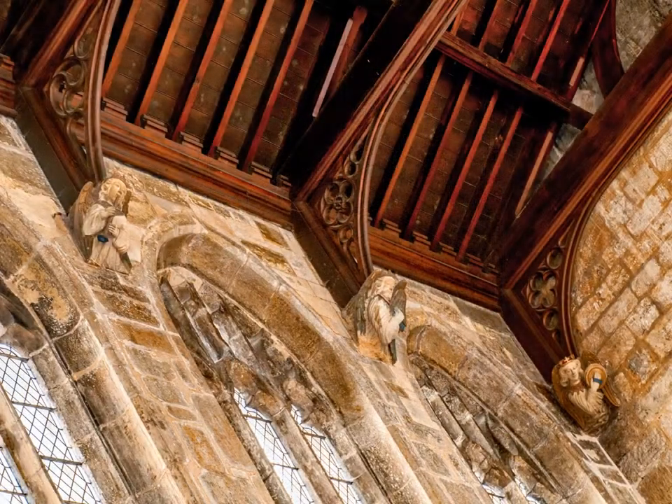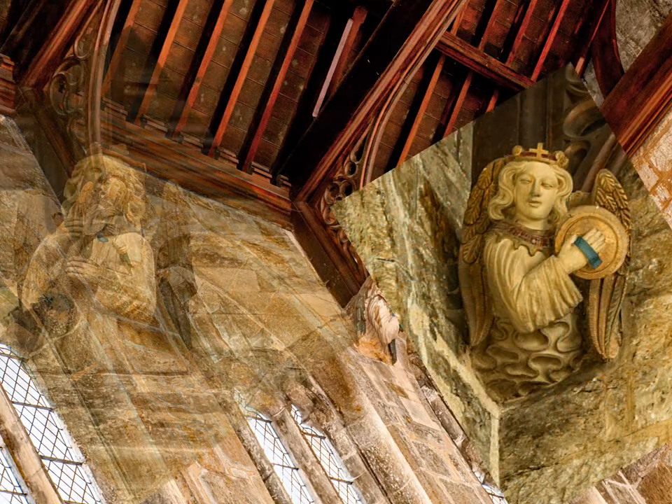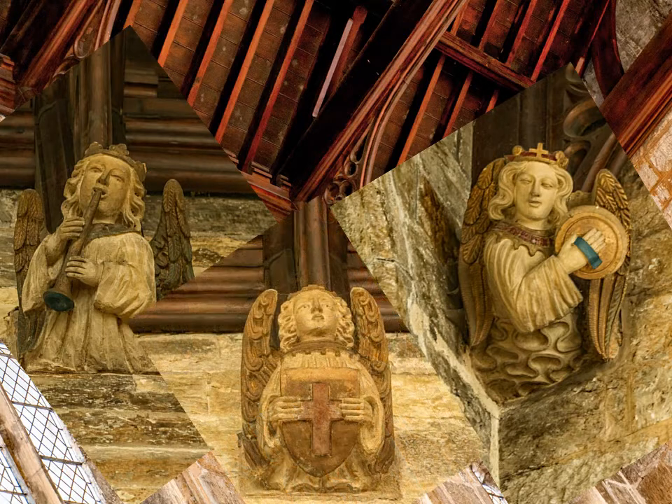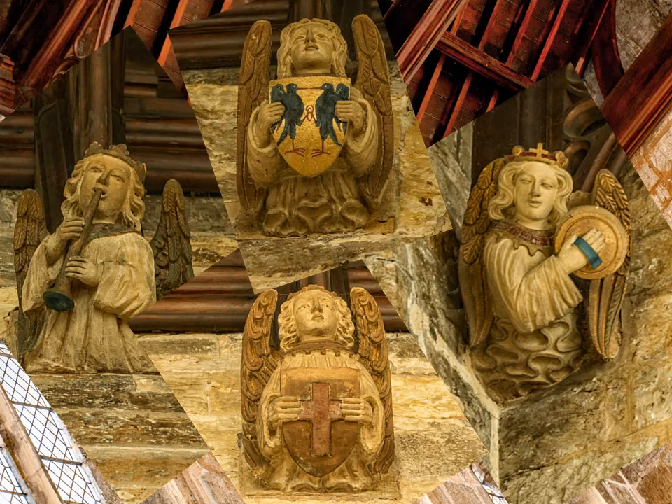In the nave, the transepts and the chancel there are angels under the roof supports. They are all different. Some of them carry musical instruments like this one with cymbals and this one with some kind of pipe, while others hold shields. This one carries the cross of St George, while this depicts two chuffs — the arms of the borough of East Redford.